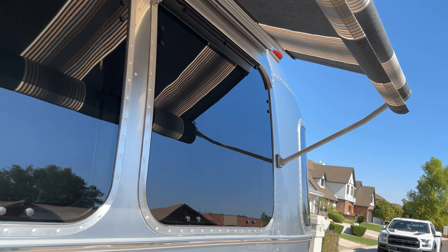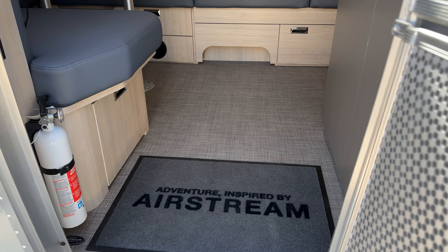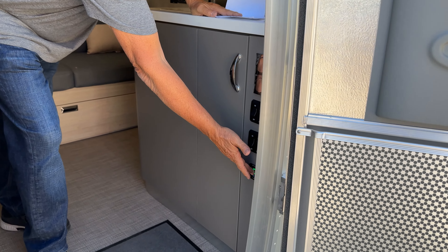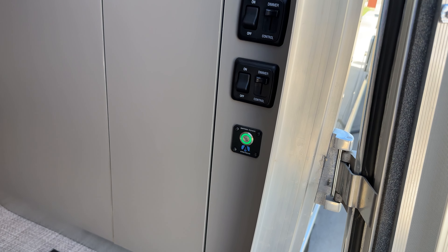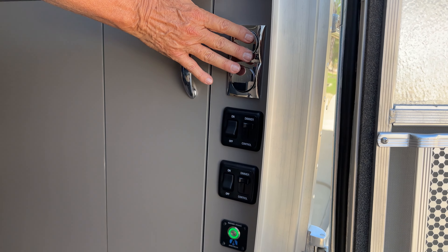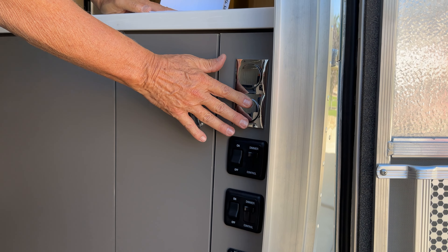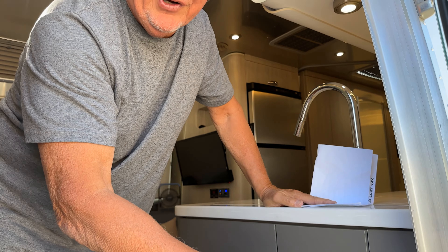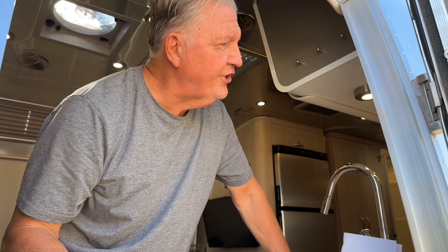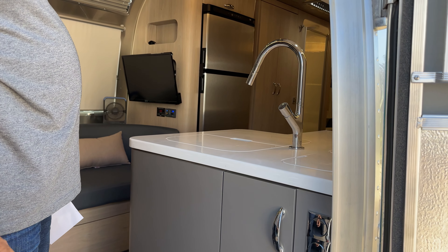As we walk in, let me go through a few things I've done. I've had it in to Airstream for some warranty work. The 12-volt disconnect was working sometimes and not working sometimes, so that's been replaced. Also the switch orientation was reversed — up was on before when it should have been down — so I had that corrected. Little things, but it shows the attention to detail I've put into things.